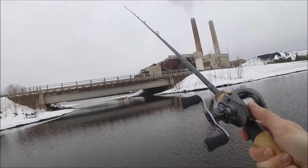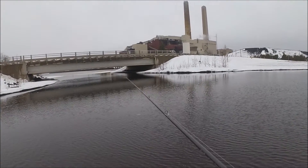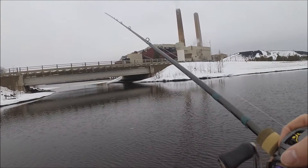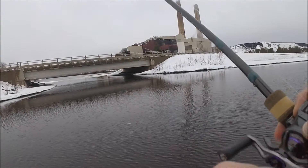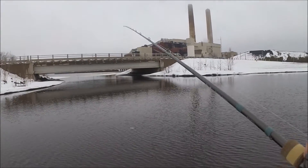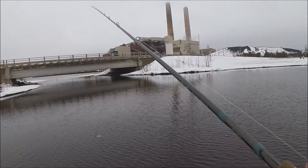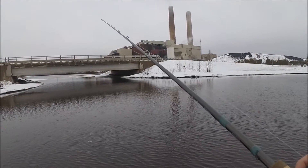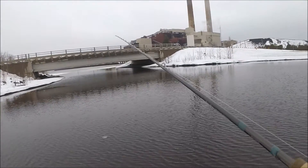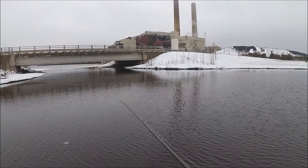The rod definitely helps out — you can tell it's very snappy in the cast and it just launches it out there. Dragging this Texas rig, I can feel the bottom. It's not as clear-cut as if you were on gravel or something, but you can tell the difference. You can tell when you're not in the mud, when you're out of it — it's just not as clear-cut as it would be if it wasn't as silty.